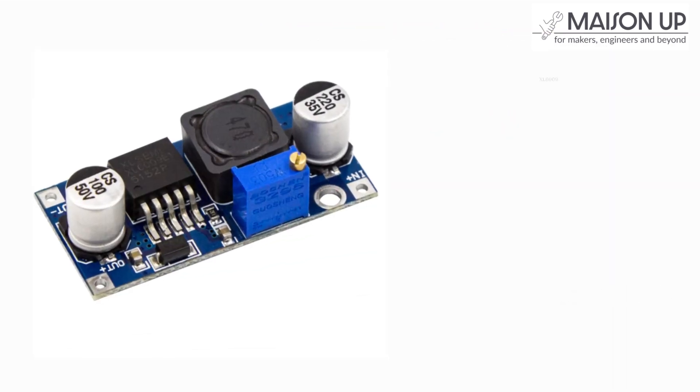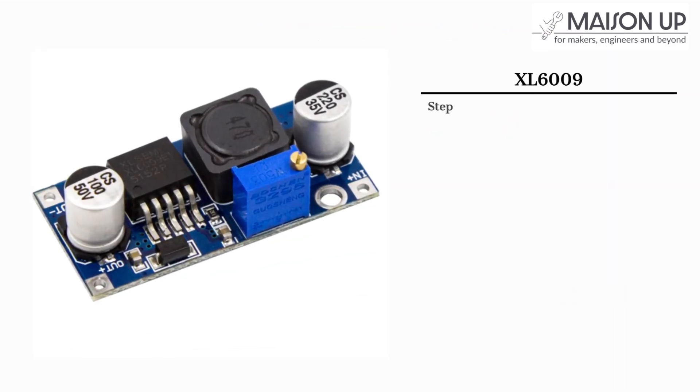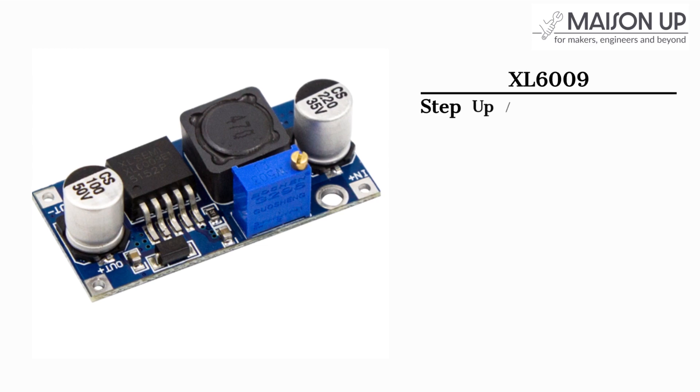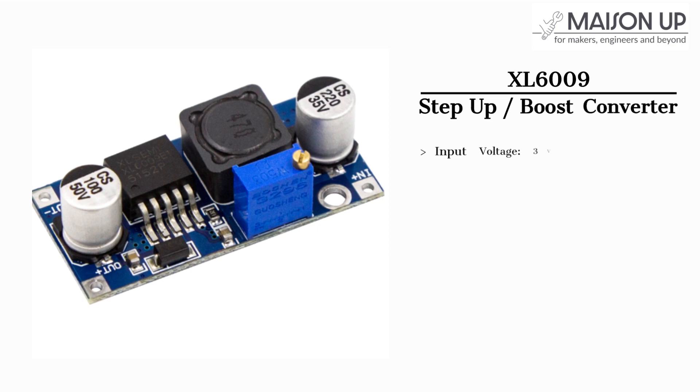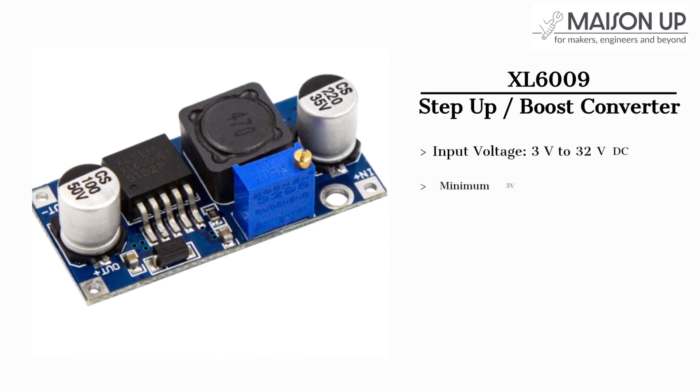In this video, we will focus on the XL6009 module, which is a DC to DC Boost or Step-Up Converter. The module is capable of handling input voltages ranging from 3 volts to 32 volts. However, for optimal performance, a minimum input voltage of 5 volts is recommended.